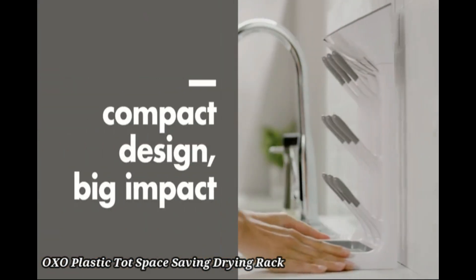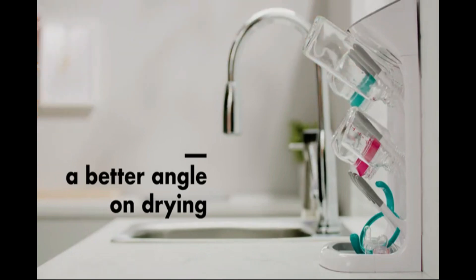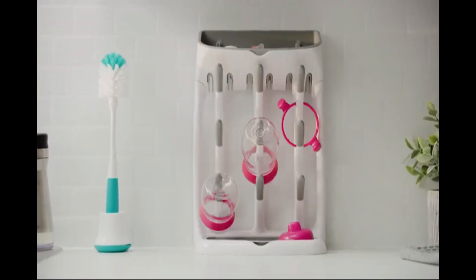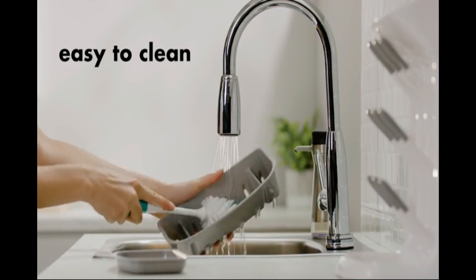OXO Plastic Taut Space Saving Drying Rack. The OXO Plastic Taut Space Saving Drying Rack is designed for compact, efficient drying in any kitchen. Perfect for small spaces, it holds bottles, cups, and utensils upright for optimal drying. The angled design directs water back into the sink, keeping your counters clean.